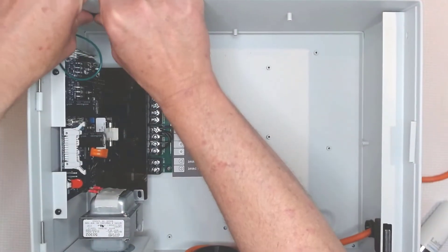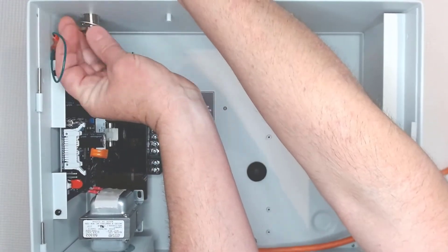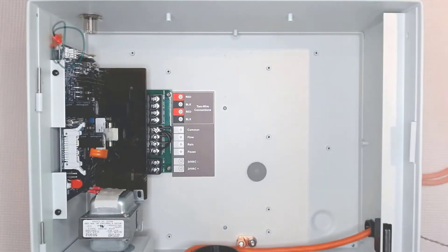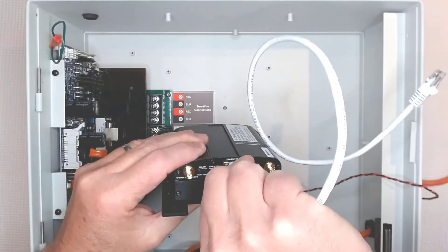Now I'll pull out the rubber plug from the antenna hole and install the salt shaker antenna. There's no need to torque it down, just snug it down lightly with the wrench. Before mounting the cell modem, connect the short Ethernet cable to the Ethernet port.